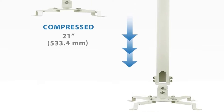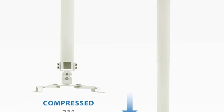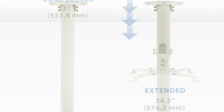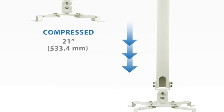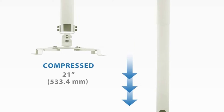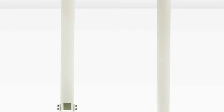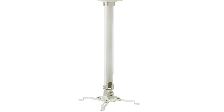You can retract and extend the arms to give you the perfect height you need. Whether the ceiling is flat or sloped, the aluminum column can give you a precise fit. It rotates 360 degrees, providing a perfect projection tilting angle. With its steel material design, you can expect this projector mount to last for many years. It can support up to 30 pounds of weight, and the quick-release connector enables you to install it within minutes.